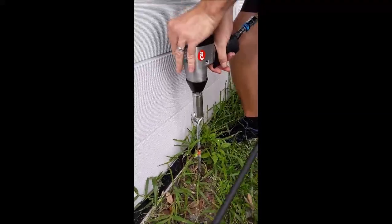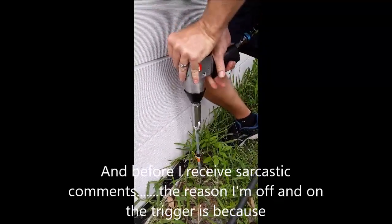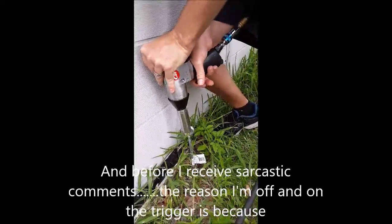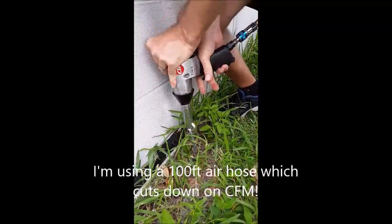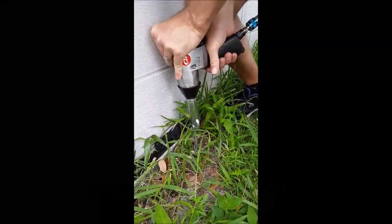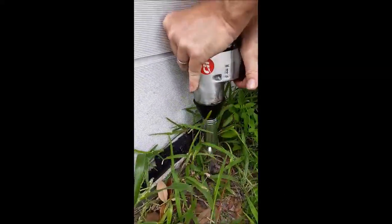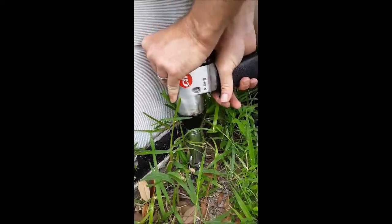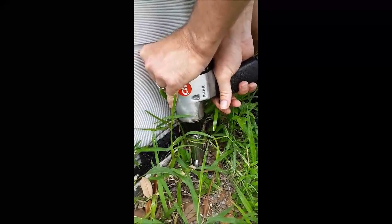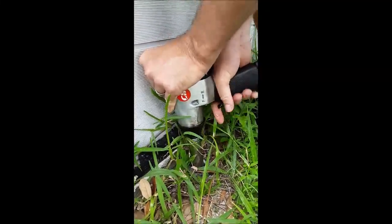Of course, I'm using an air gun. And there you go. This is a cheap air gun so it was not great, but if you got a better one, even better. Thank you.